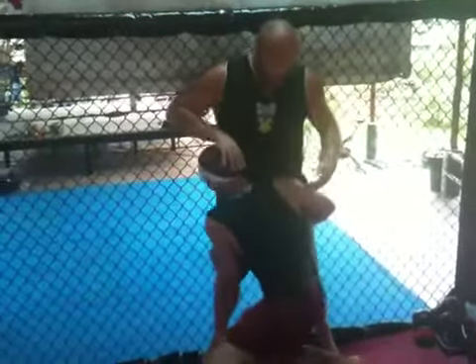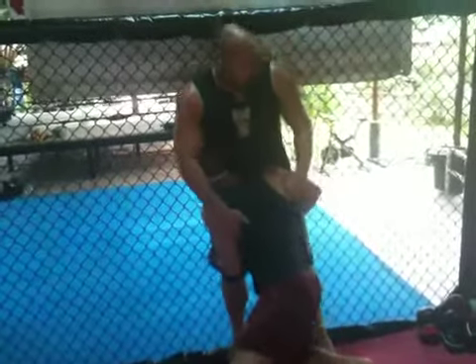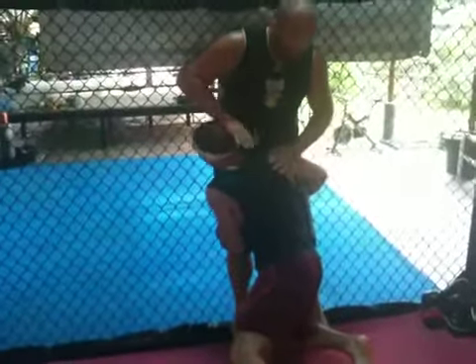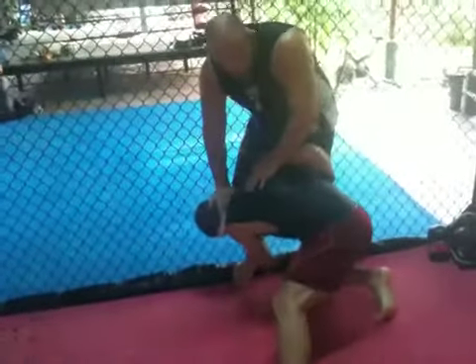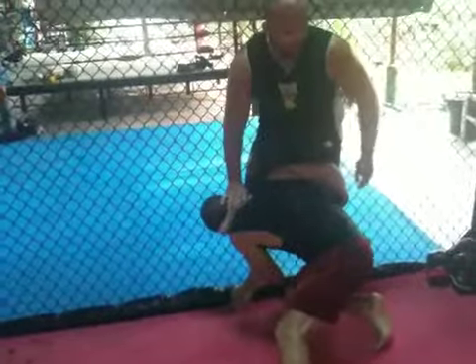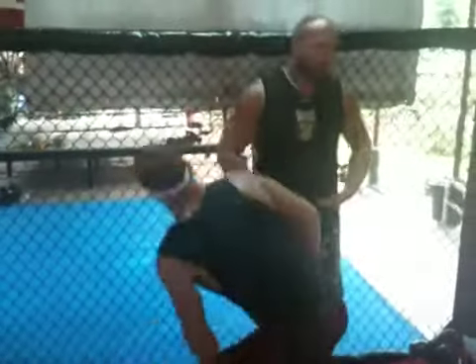If he's below my waist, I'm not going to bring him up. If I do that, if I pull to my tiptoes, he's going to lift me off the ground and slam me. So I'm going to separate his head and push him down. If he's already that low, I'm going to push him down and make my exit one way or the other. So rule of thumb: belt. Remember the belt.